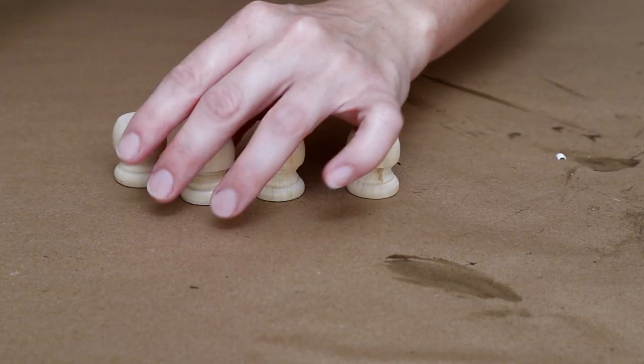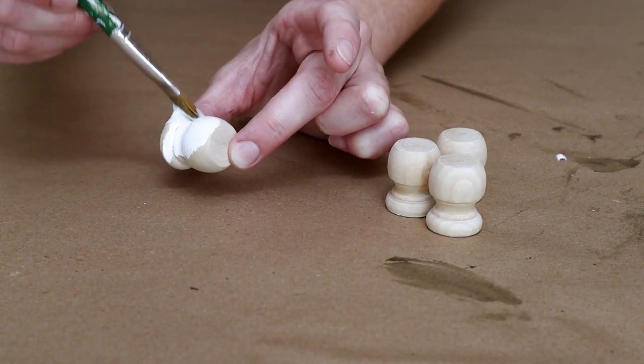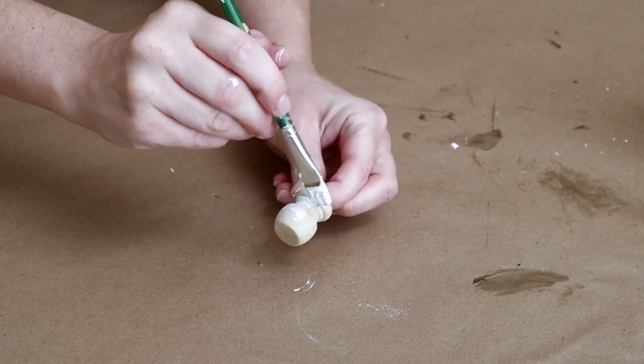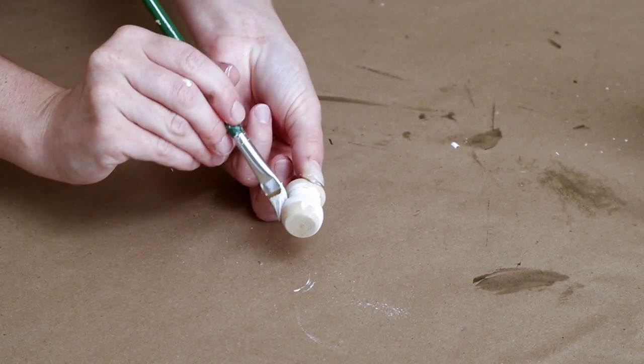Next, I'm taking four of these wooden finial caps that I picked up from Walmart. They did come in a pack — they had this size and also a smaller size. I'm painting them with that same Waverly chalk paint in the color Ivory and I only did one coat of paint on all four of the caps.